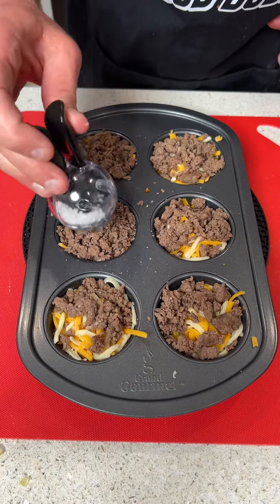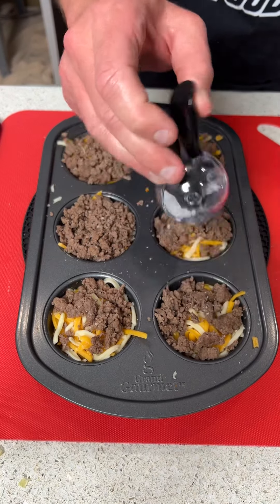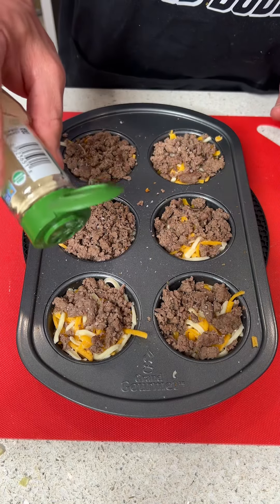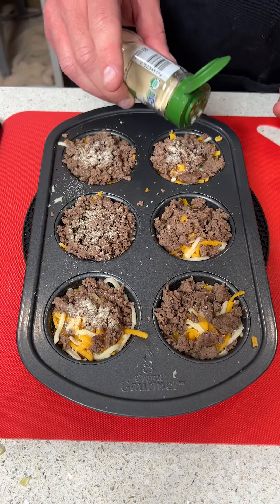We're going to add some salt to each one — this is such a cool little salt machine. Then I have some wonderful organic onion powder and we're going to sprinkle a little bit on each cup as well; it's going to give you a great onion flavor.